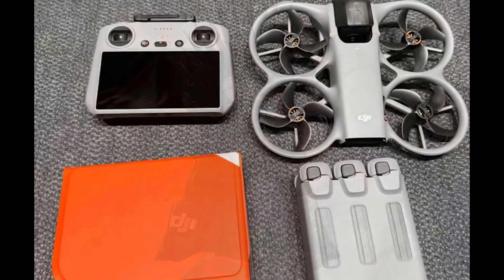FPV combo — Goggles N3 plus motion controller, plus three batteries, plus hub, plus bag — is also approximately 5,688 yuan, approximately $1,000 globally. It even supports gesture controls, voice commands, Wi-Fi control, and maybe Apple Watch control, because apparently drones need to be that smart.